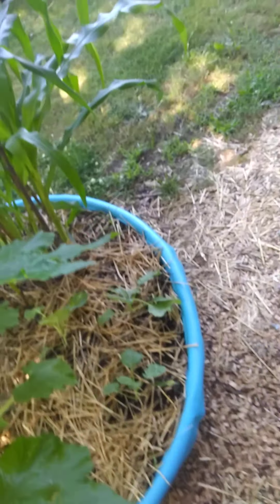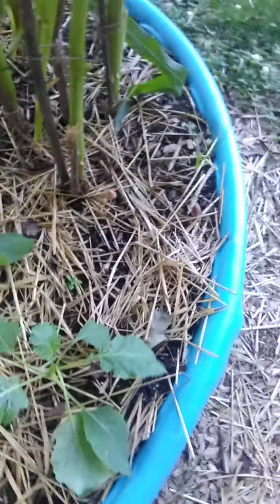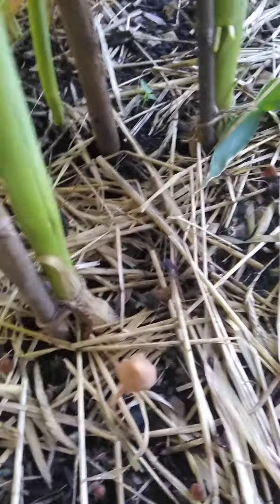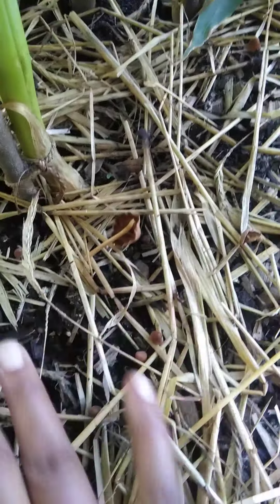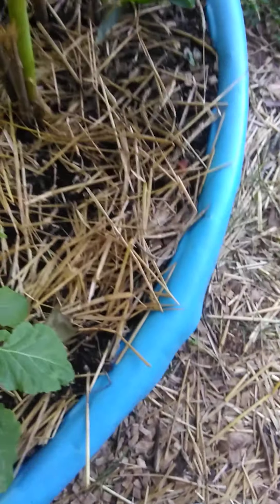Got some collard greens down here looking pretty good. You can also tell we have a lot of fungus in the area because of all these mushrooms everywhere — that's how you know. That's how I knew the fungus was going to be hitting my garden pretty soon.